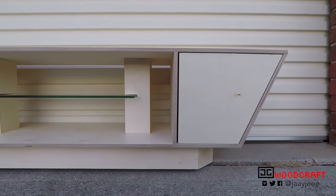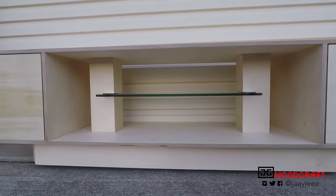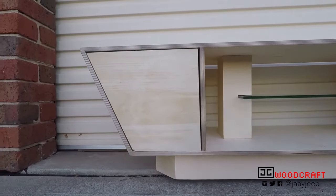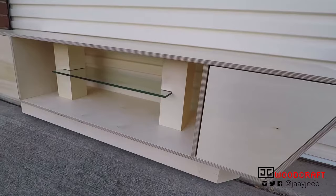My name's Jason, and welcome to JG Woodcraft. Today I'm going to show you how I made this beautiful entertainment unit using only one sheet of plywood, one piece of glass, four nails, and four dowels. This project is my official entry into the Rockler Plywood Challenge hosted by Modern Maker Podcast.